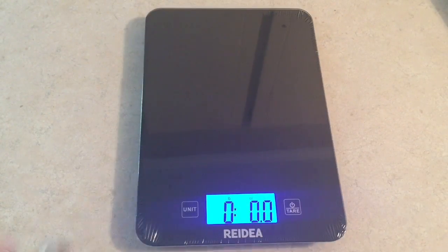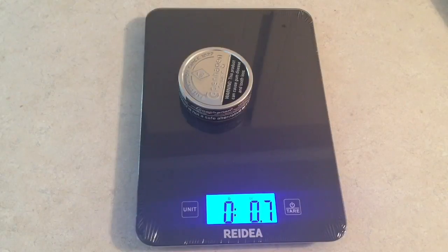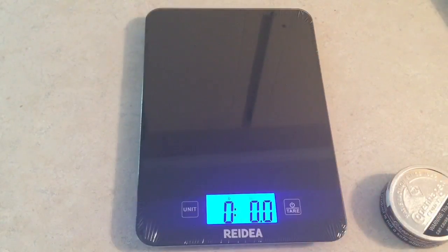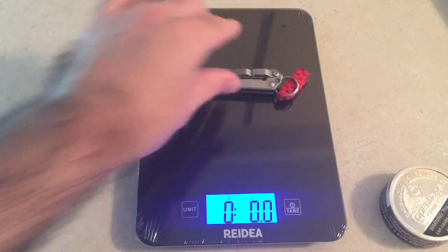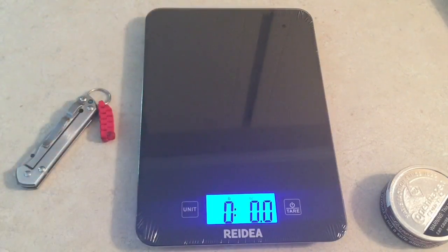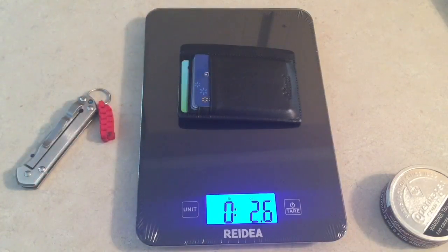This scale is good for all sorts of things. You can weigh like a can of empty dip — that's about 0.7 ounces. Got a little knife here, that weighs about 4.1 ounces. Put my wallet up there — my wallet weighs about 2.6 ounces.